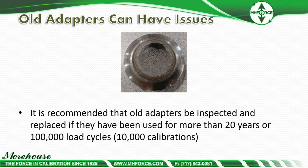Newer designs are designed for a life cycle of at least half a million load cycles, or 50,000 calibrations. If you're doing 5,000 calibrations a year, at ten years you're at 50,000. But if you're doing 100,000 at five years, you're almost at the fatigue point. The newer adapters are rated to half a million load cycles, with failure close to a million — which for many labs could last their lifetime.